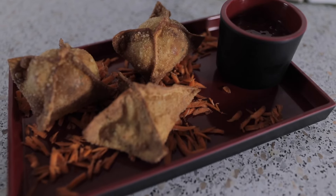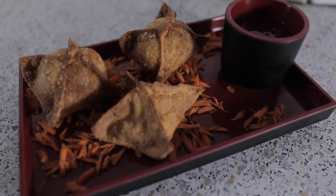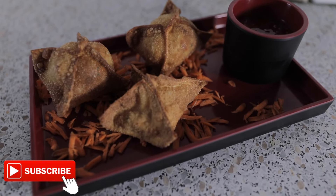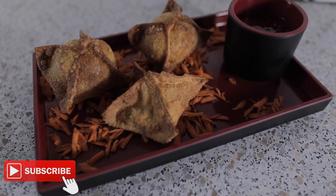And here they are — my crab rangoon. If you've liked this video, please smash a huge thumbs up and don't forget to subscribe to my channel. Thank you for watching, see you next time.